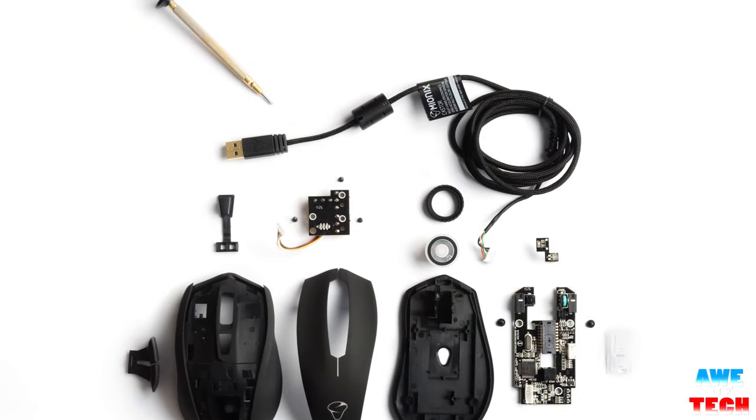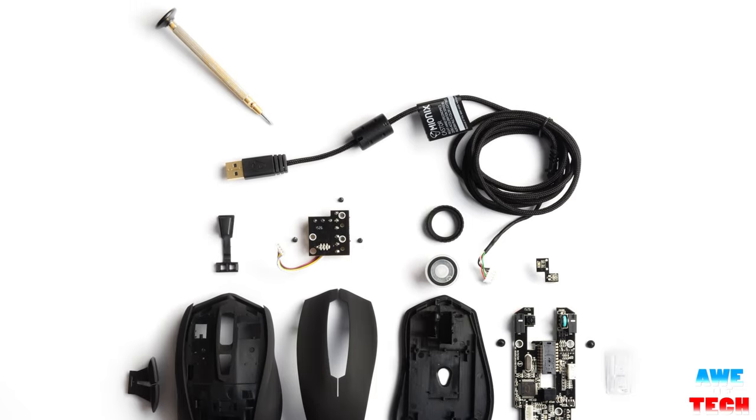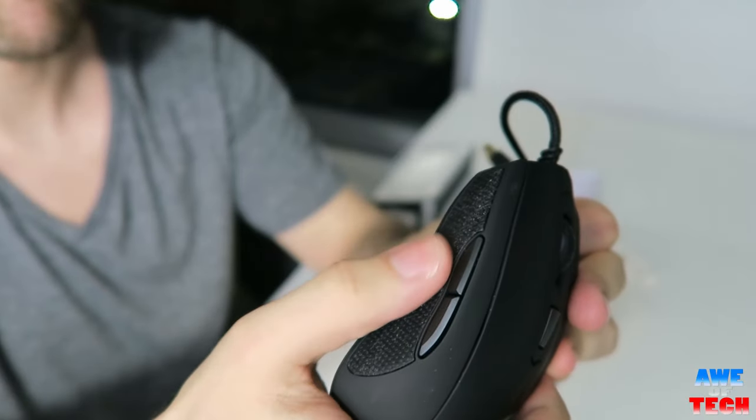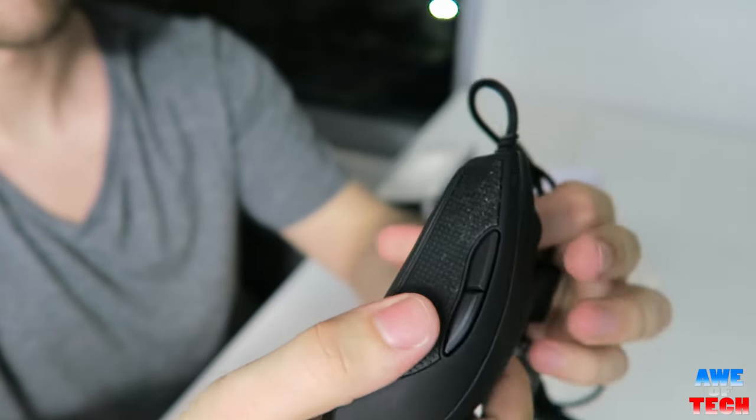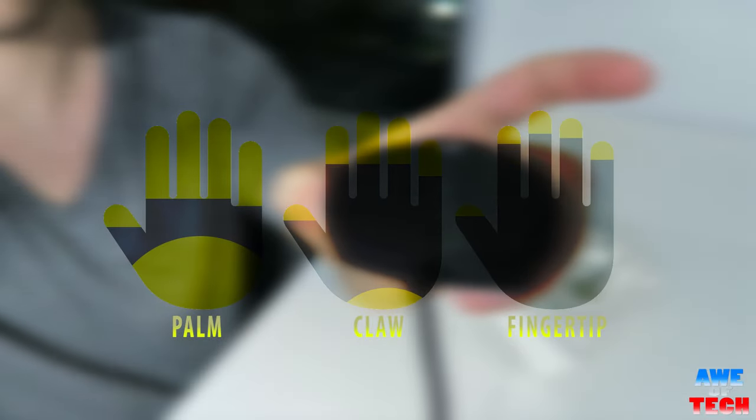At its inception, when designing the shape of the Caster itself, the Mionix team handcrafted the shape from scratch with knives and sandpaper until they were ready for 3D printed prototypes. It has a more subtle ergonomic shape, although it doesn't force your hand into any particular grip, making it suitable for different hand sizes and grip types.